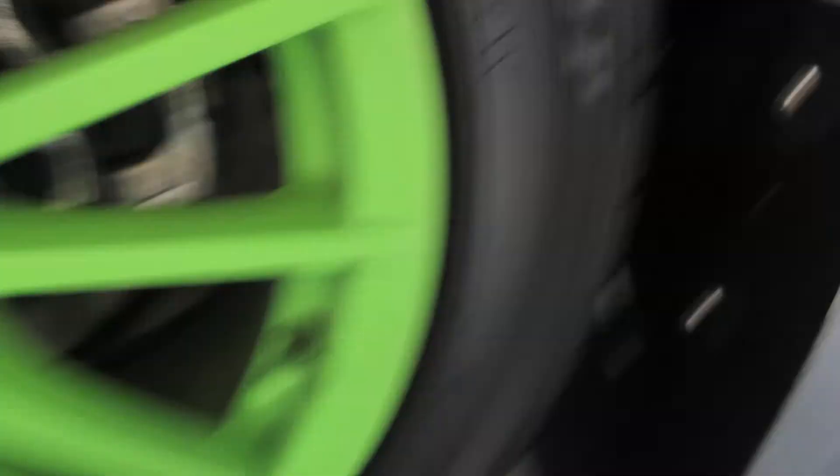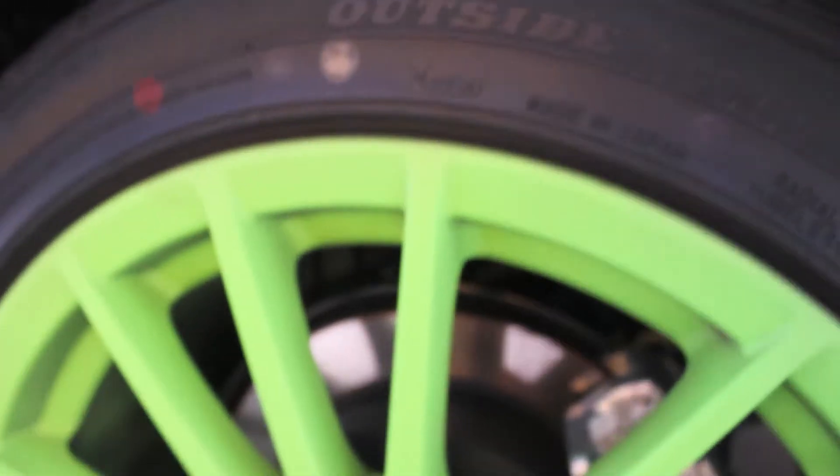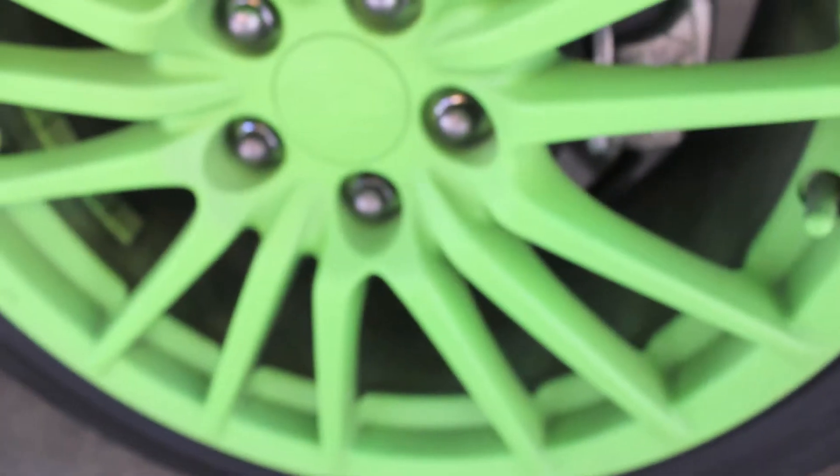I'll show you the back wheels where all the dirt likes to collect. As you can see, it loves to collect in the corners, so you've got to be careful about that. Just spray some Axe on it — this one doesn't kill the Plasti Dip at all.